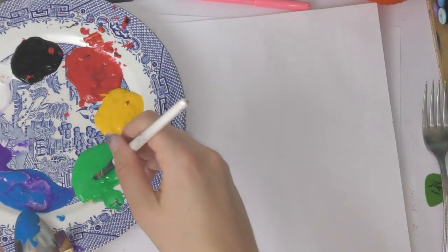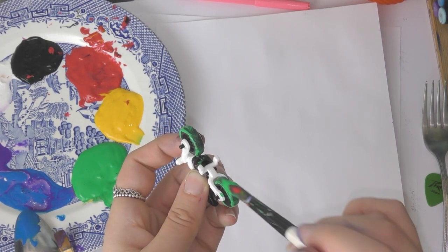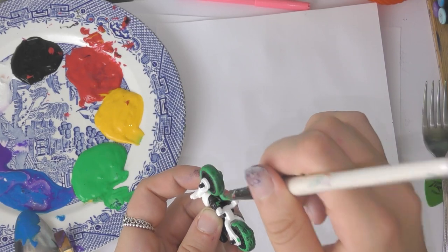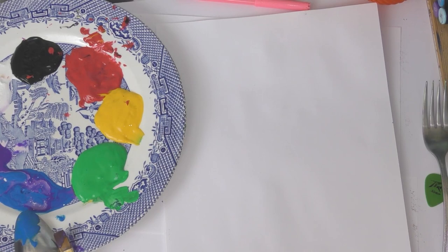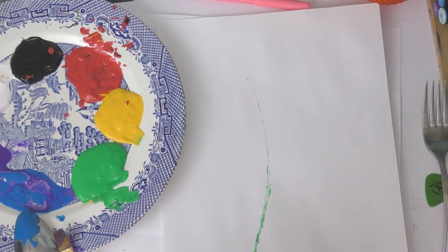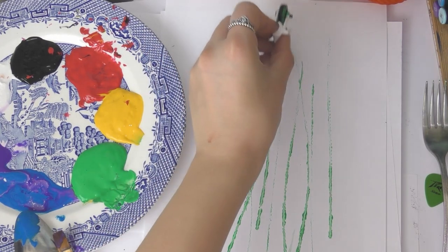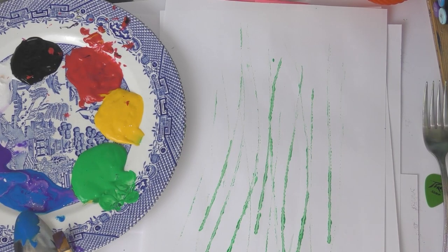Now I found a toy motorbike and I am adding some green paint to the wheels, and then I'm going to ride the motorbike up my page to make some really long stalks. Once you have enough paint on your wheel, I am now going to ride the motorbike up the page like this. I'm going to do this a few times because I want to create some very tall flowers — the texture on the wheels gives a nice texture to the paint. Here are my stalks and I'm just doing the last one now.